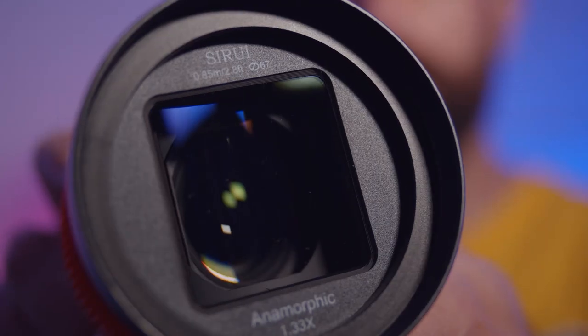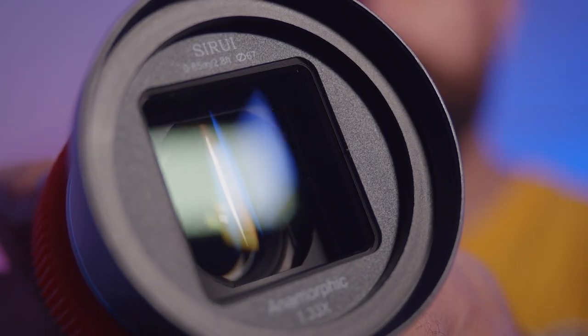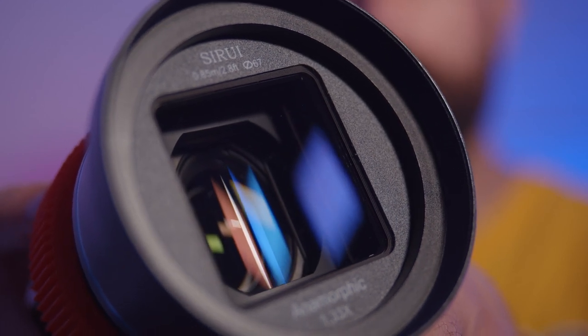Now for those with a bit more patience, let's go into some more details. So what briefly is an anamorphic lens? It's a lens that has a special front element that stretches the image in the horizontal direction. This particular lens is a 1.33x anamorphic lens, so that's the ratio it does the stretching. There are lenses that are 1.2x or even 2.0x. This one squeezes the image into a 16:9 sensor and when we de-squeeze it we get an aspect ratio of 2.40:1.